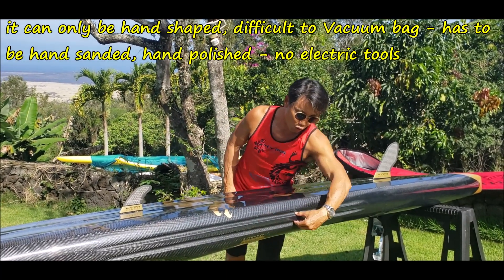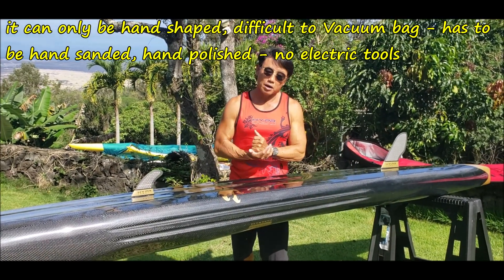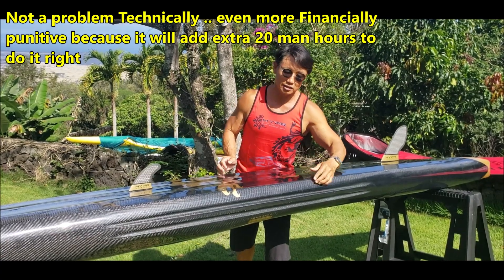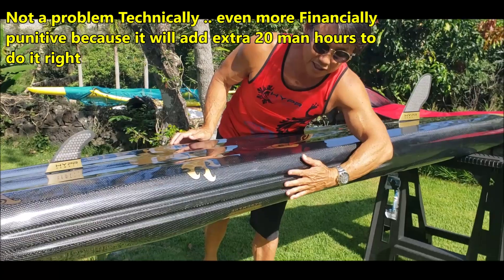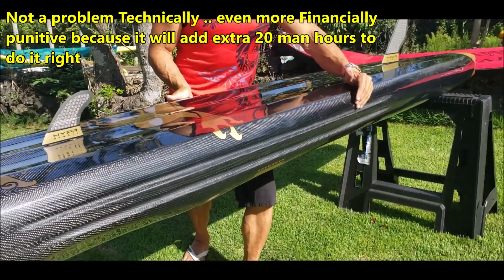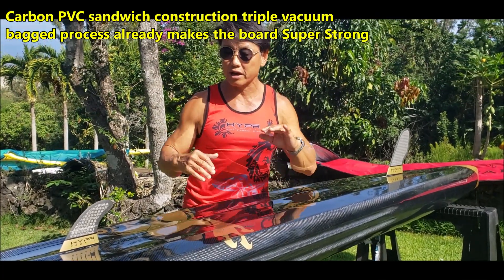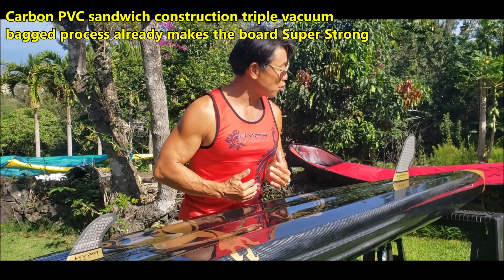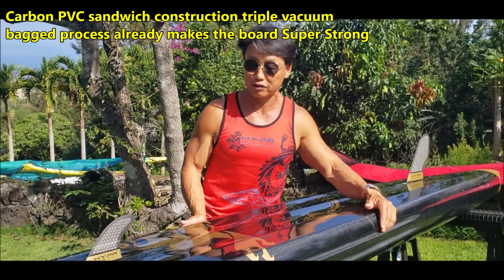Number one are these two — what we call rail stringers. The reason why I did that is that when you have a flat surface and you add creases and concaves on it, you stiffen the skin tremendously. So this is what I call a rail stringer, and when I flip the board over you'll see that we have nose concaves and nose stringers on that too. The goal is to make the board extremely stiff so that in case you surf a 15-foot wave, it will not break.